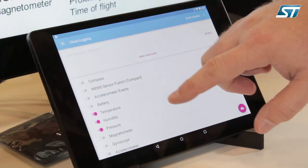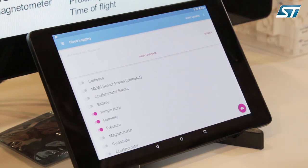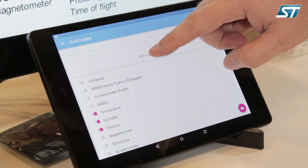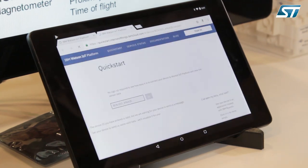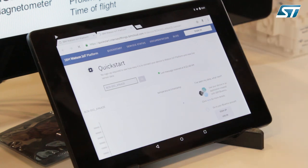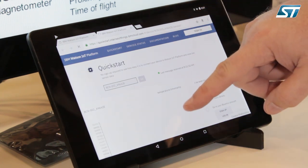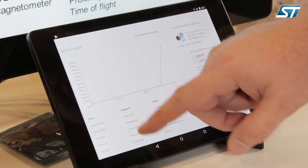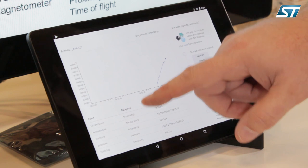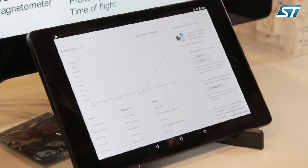What we'll do is pick the temperature, humidity, and pressure data, and then activate that and send it to the cloud. In the BlueMS app, all this is built in so you can easily visualize everything in the app. When I push the view to visualize the cloud data, this data is being sent from the sensor to the tablet up to the IBM Watson cloud, then visualized back on this website. Here you can see temperature, pressure, and humidity graphed on a display in real time, allowing you or others to see remote sensor data.